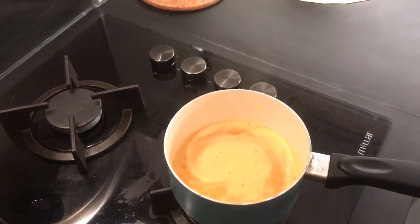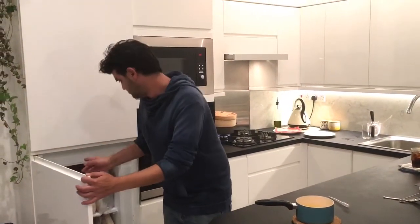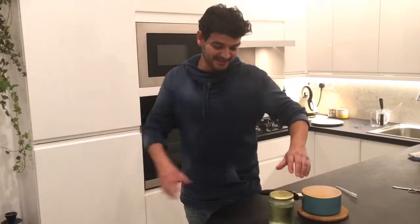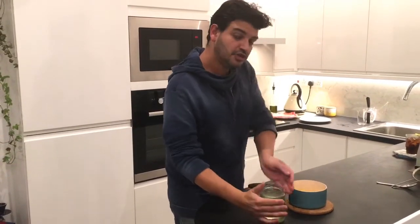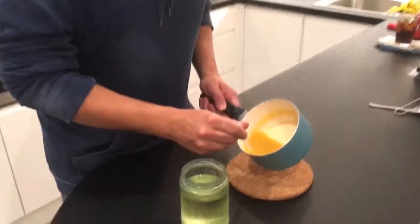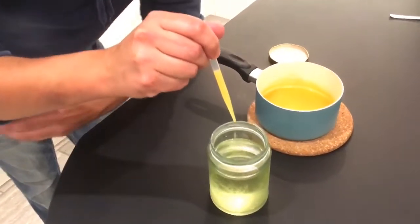It's starting to boil — that's what we want. We're going to turn it off and leave it for five minutes to cool down. The oil has already been in the freezer for 30 minutes. Now let's make the caviar — it's really cold. Using a pipette, I'm going to draw up some of this mix and start dropping it into the oil.